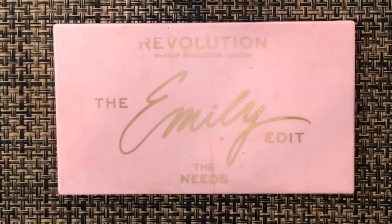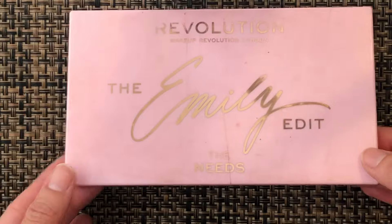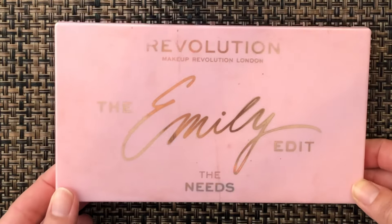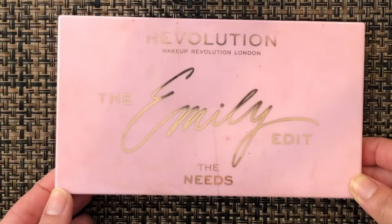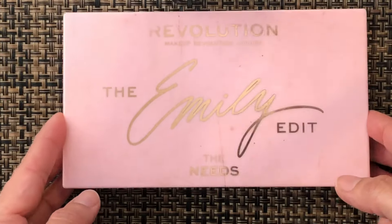Hi everyone, it's Rebecca. Thank you so much for joining me for today's video. Today's video is going to be a repressing of my panda palette. I have the Makeup Revolution Emily Edit palette - this is the Needs version. She came out with two, but I have this one.